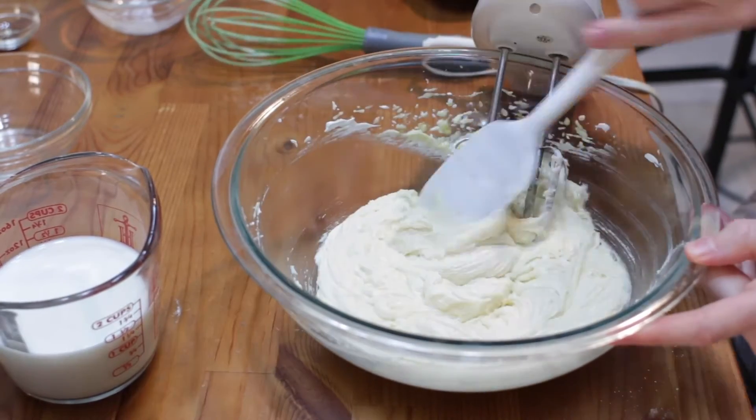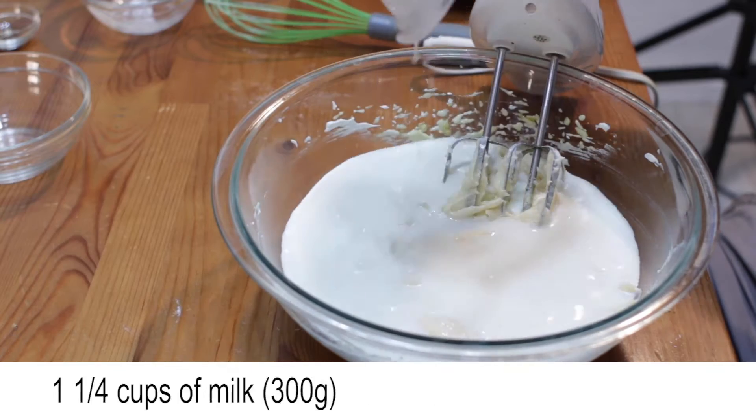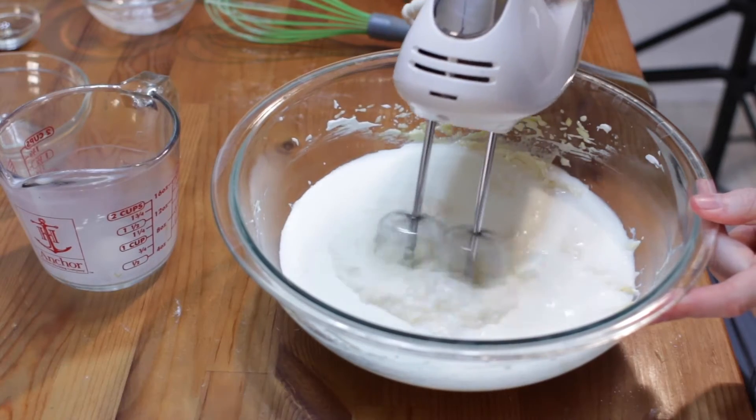Scrape the sides of the bowl with a spatula. Now add one and a quarter cups of milk and mix until just combined.